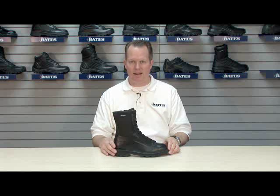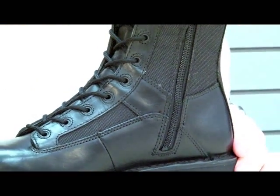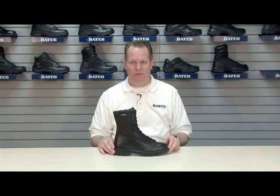Make sure you're getting 1680 Denier Nylon in your next product. What's unique to this product relative to others you might see in the market is the side zip construction — easy on, easy off. The Bates 3140 Lace to Toe Side Zip DuraShock.